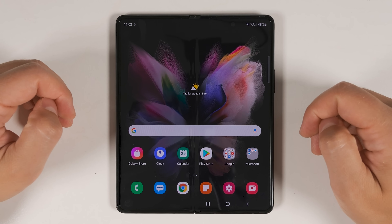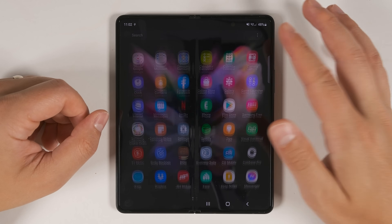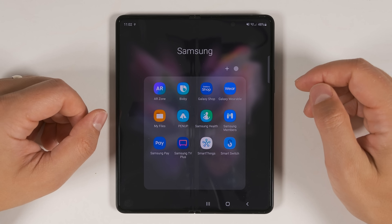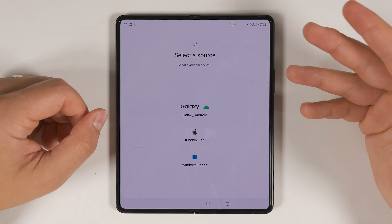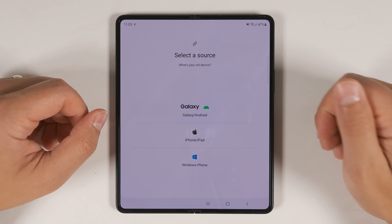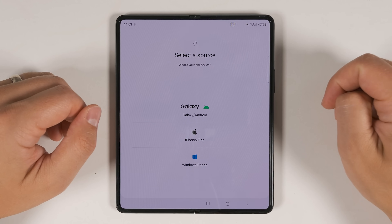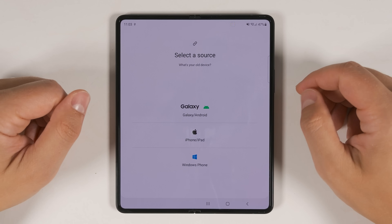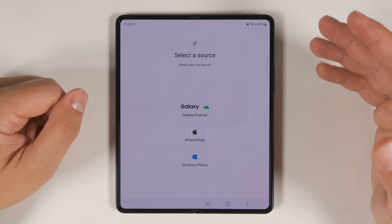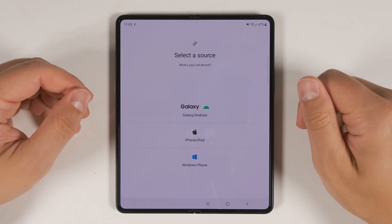If you already set up your Fold 3 and didn't transfer any data, that's okay. Just go to your applications and open up the Samsung Smart Switch application, then tap Receive Data and follow the same process shown earlier. What's great about this is that it allows you to transfer data from multiple devices — you can transfer all the data from your main device first, and if you have a second device with information you'd like to transfer, just reopen Smart Switch and transfer those specific files.